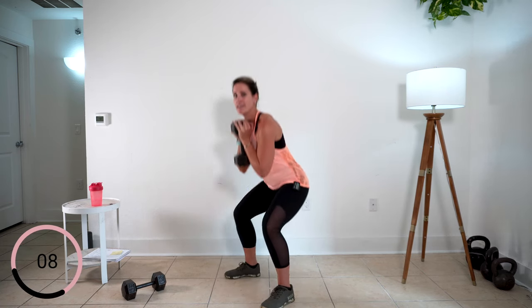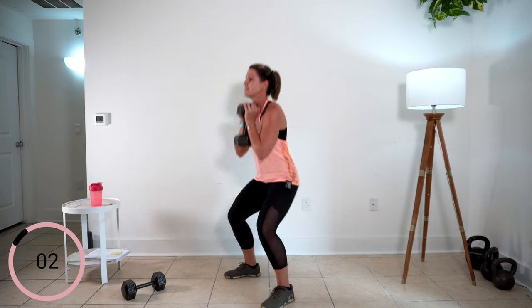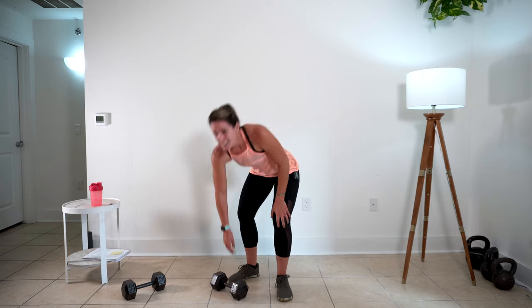Bring it up front. Let's get those squats ready. We're moving. Everybody's depth is going to be a little bit different — don't worry about it. Two more. Last one. I pushed you a little bit past 30 seconds but we ain't going to die, right? Let's take a 30-second rest.